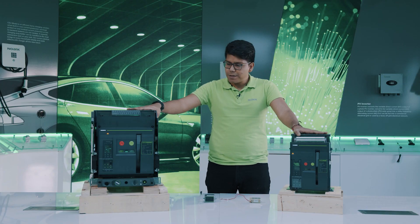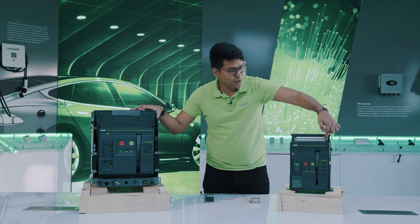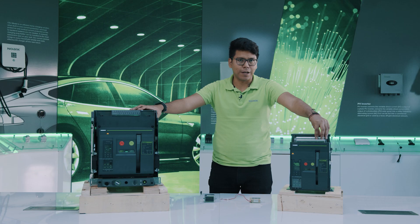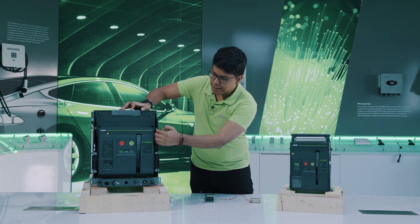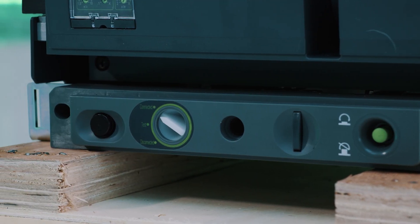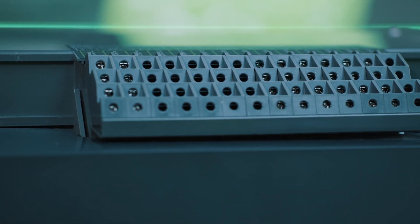All of the frame sizes are offered in fixed version and withdrawable versions. As you can see, this is the fixed version, on which there is no mechanism to extract, and the terminals are specific for fixed version types. In the case of the withdrawable version of the EX9A25, we can see that there is a cassette with a mechanism to extract, and different types of terminals that need to be built specifically for these withdrawable types.